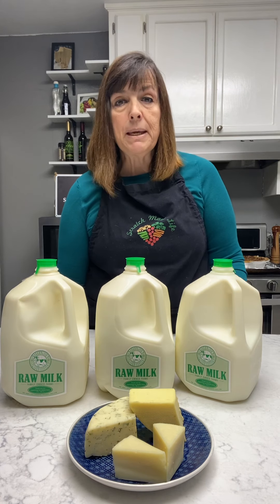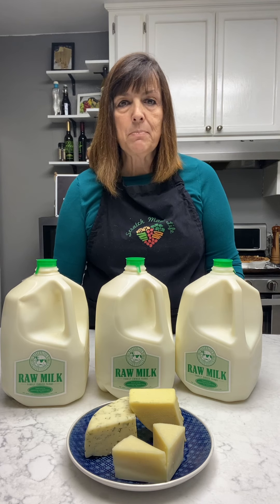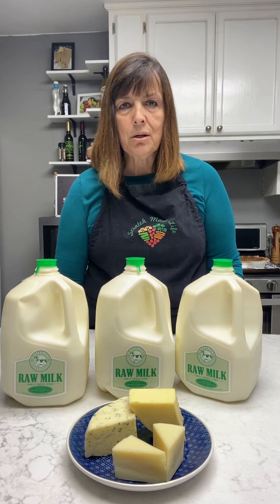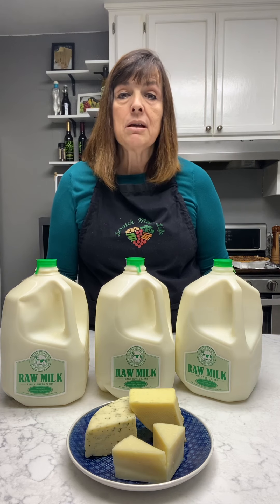So to recap: the best kind of milk to use for cheese making is raw milk because it's unprocessed, followed by pasteurized milk, and if you don't have access to that, pasteurized homogenized. And never use ultra-pasteurized milk to make cheese — it won't work. Now the three main types of animal milk we find here in the United States are cow's milk, by far the easiest to find, followed by goat's milk and sheep's milk.